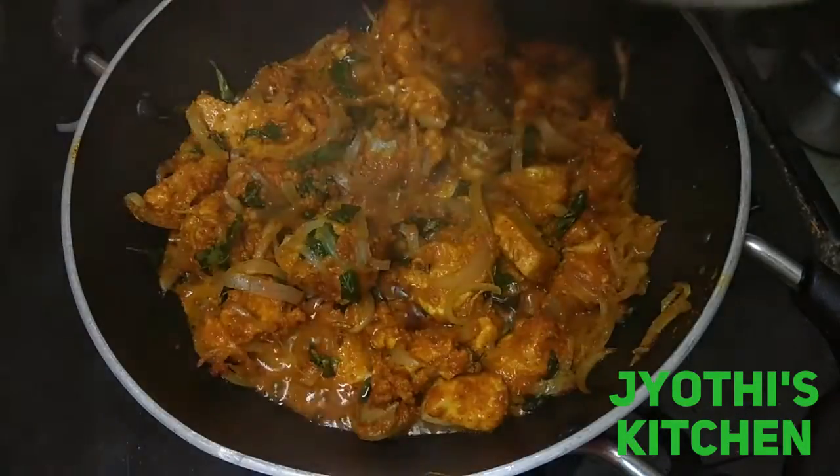We will add the chicken to the egg. Next is water — two glasses.